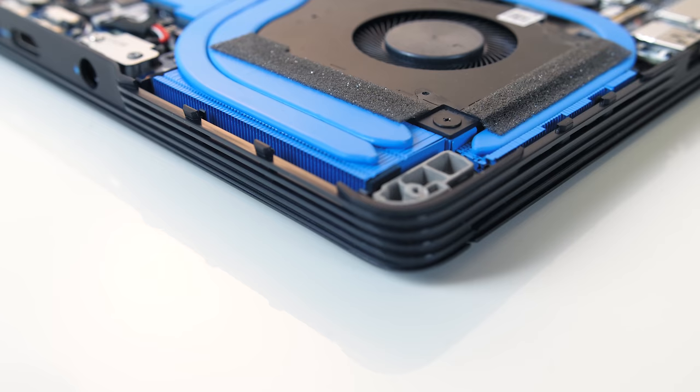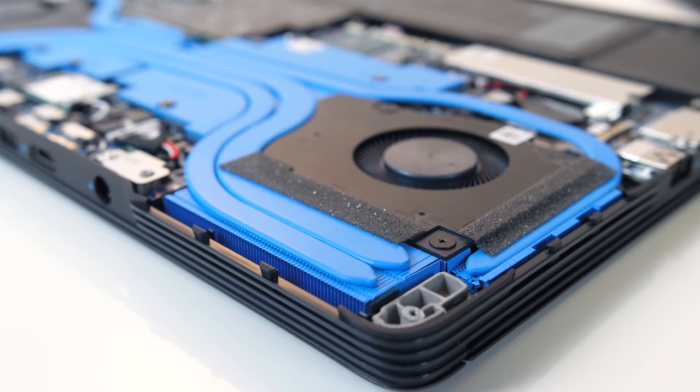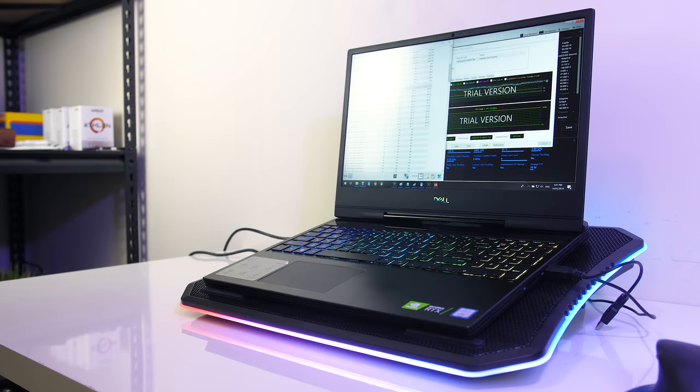Overall the new Dell G7 gaming laptop performed quite well in these tests without getting too hot, at least compared with the G5 I tested previously which would hit 99 degrees under the same workloads. This seems to be due to power limit throttling present in the G7 — so while the clock speeds aren't as high as the G5, the temperatures are much more reasonable. Let me know if you'd be interested in seeing a full comparison video between the G5 and G7 down in the comments.